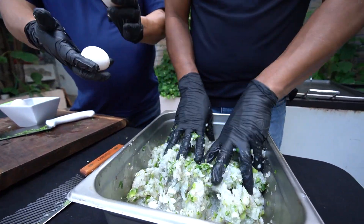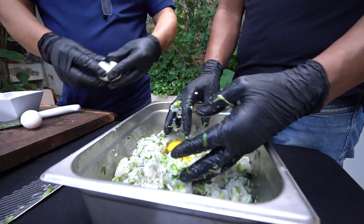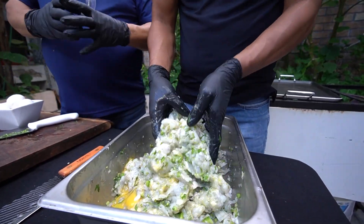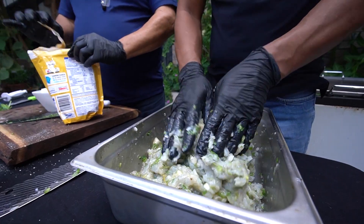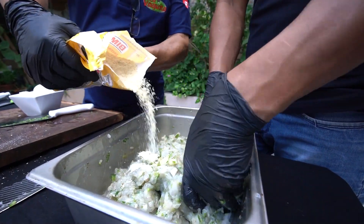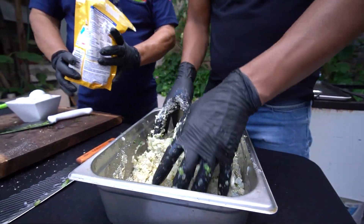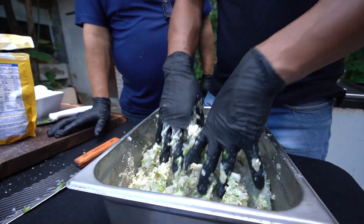Ahí vamos a empezar. Le ponemos uno, dos y otro más para que amarre bien, con tres huevos. Esto es para que nuestra hamburguesa no se abra y tenga consistencia. Y también le vamos a poner lo último para que vaya agarrando mejor textura y se hagan mejorcitas. ¿Qué son? Pan molido, molidito. Todo esto lo revolvemos hasta que todo esté bien y quede como debe ser, una masita rica.